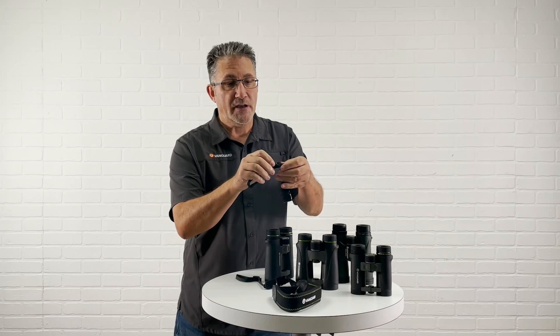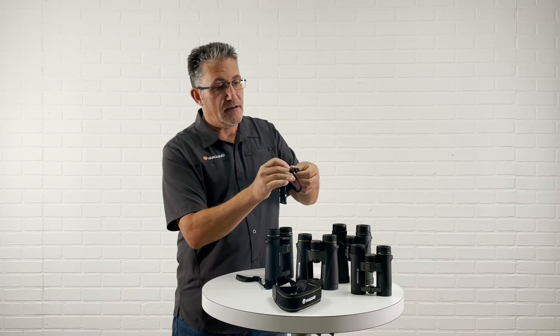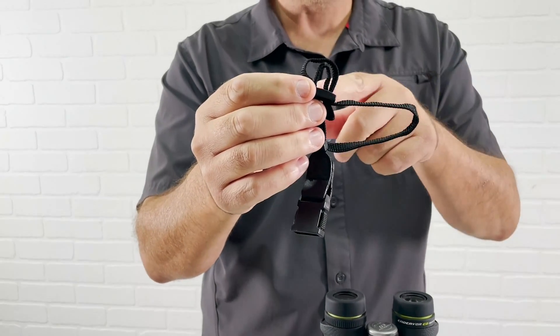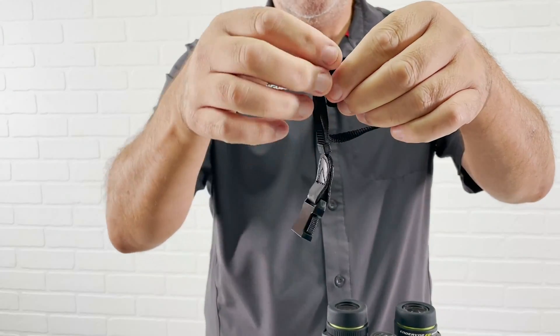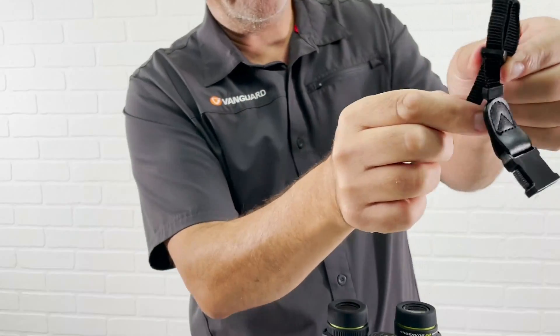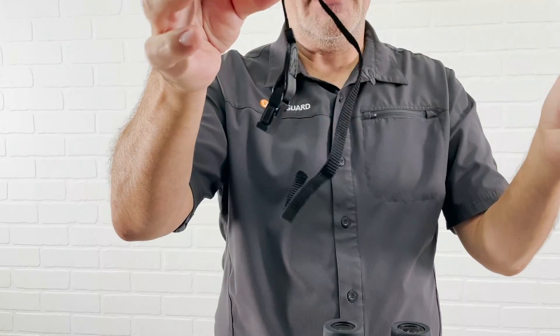First, what you want to do is bring the strap up like I'm doing here. With the strap up, you can see how I have a loop right there. You're going to take that middle one, pull that through, and then grab the bottom one and just pull it through. So now I have it like this.